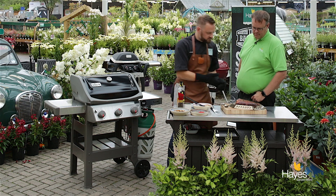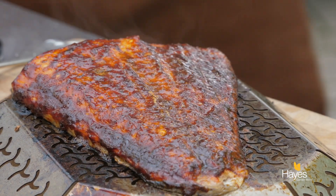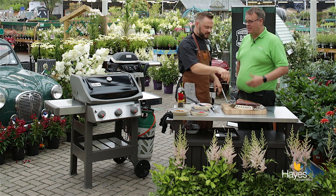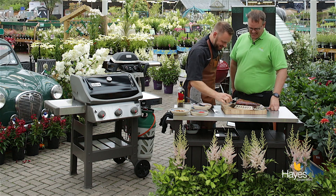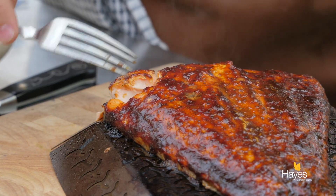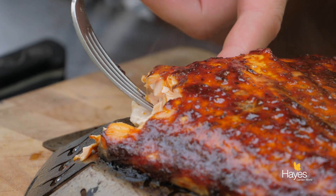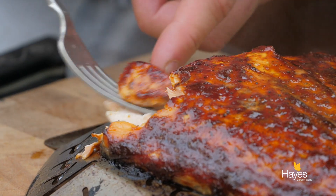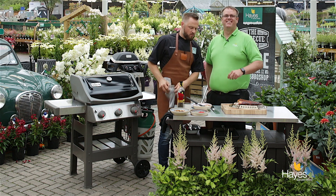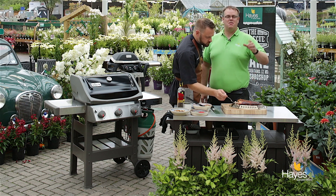We'll sit that there. I've got 2 forks here, which might be a little bit futile, as any of our regular viewers will know that Ian doesn't really partake in fish. It smells very nice and it looks pretty. Normally you should let fish rest a little bit as well, but we'll just tease that away and see — that is cooked through and it looks beautiful and succulent. I'm going to have a taste of this. Oh my word, that is amazing! So if you'd like to find out the recipe for this dish, visit the website hayesgardenworld.co.uk — it'll be in the blog section.